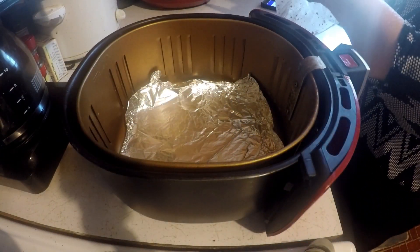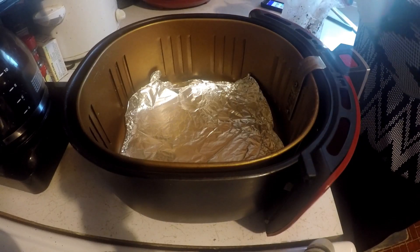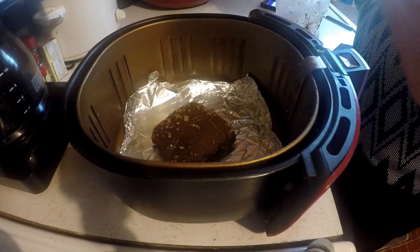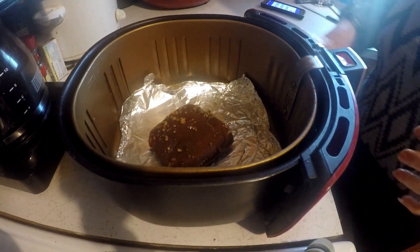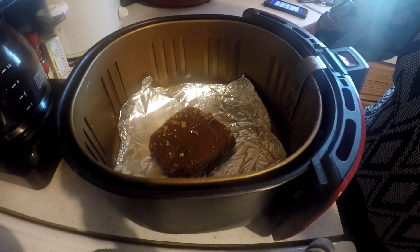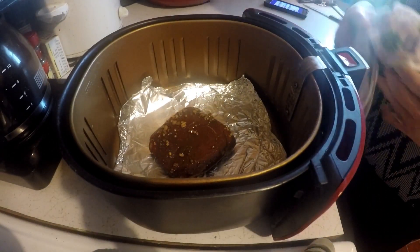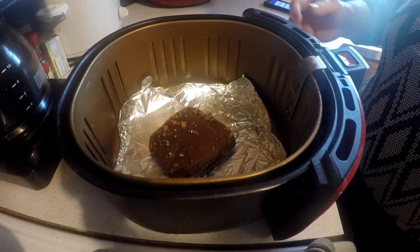Alright, I've let this sit in the refrigerator for a while. Oh, that looks so good! Let me get this out of here. Now I'm going to put this in the air fryer and cook it until it gets done, and I'll bring you back.